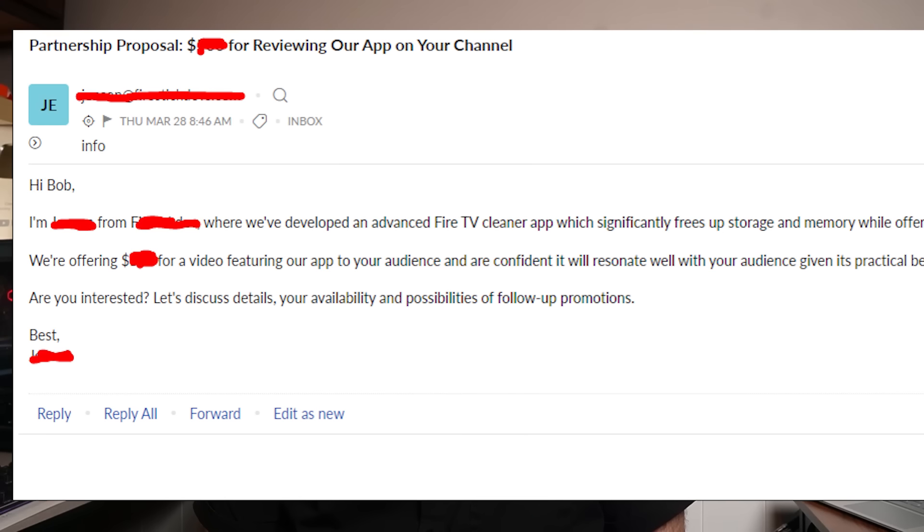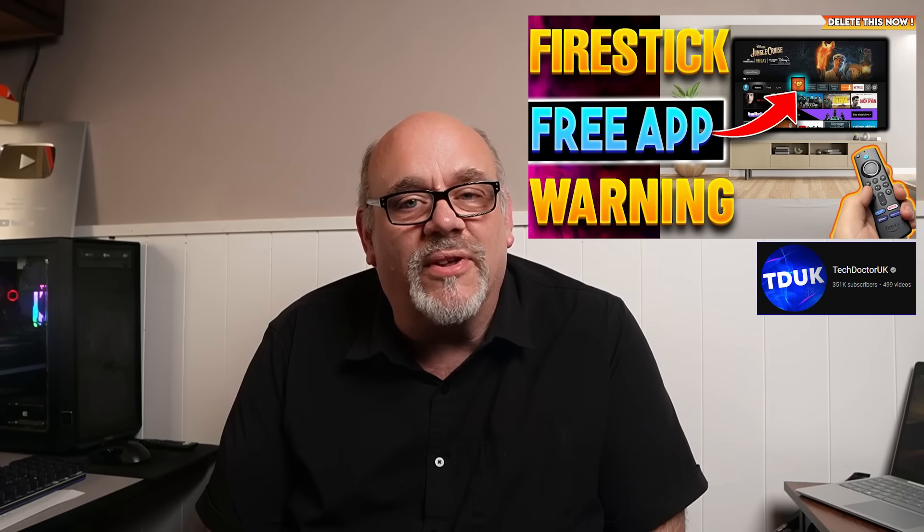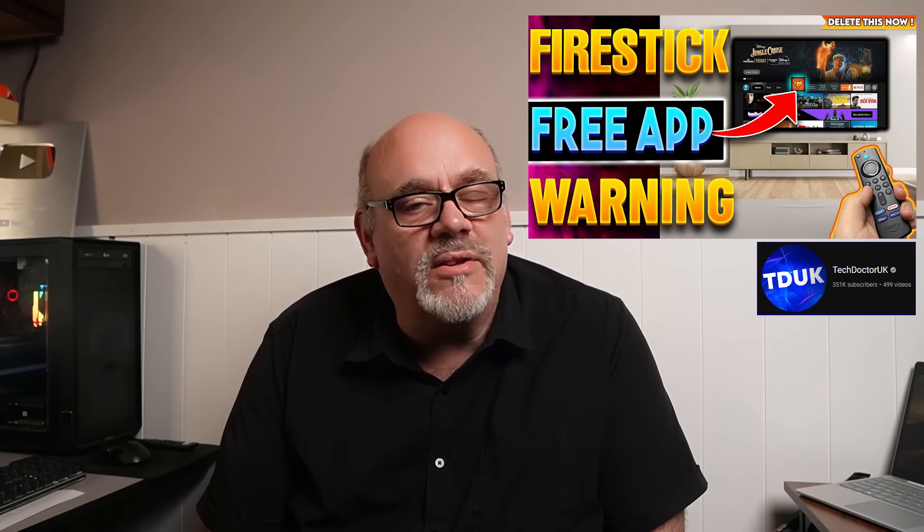Perhaps not because it's a great new app, but possibly because the app developer is offering big money for a review video. I get hundreds of emails from people wanting me to do review videos of this, that, and the other. I received this email last week, and right in the subject he's offering hundreds of dollars for a review of this advanced Fire TV cleaner app. In the first email he didn't say the name of the app, so I assumed it must be that one-click super cleaner app that Tech Doctor UK debunked a few months ago.